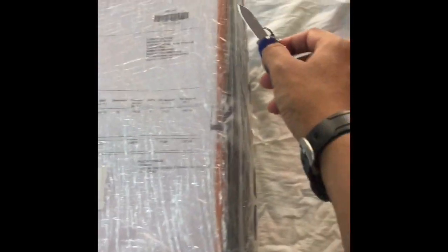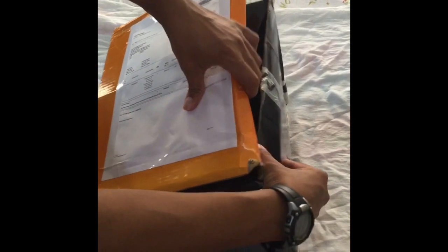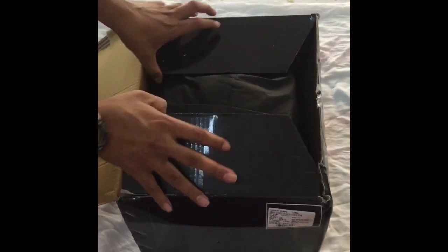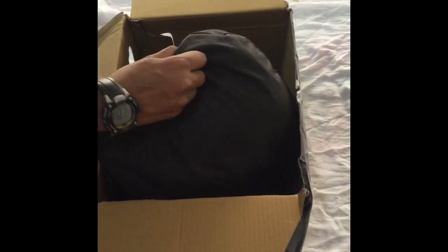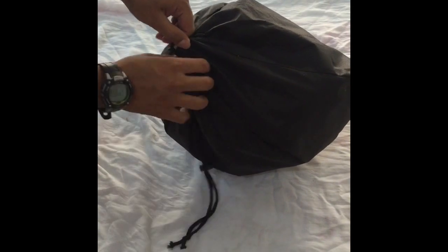Let me open this and show you exactly how this helmet looks. So this helmet has come in a bag. It's quite light.